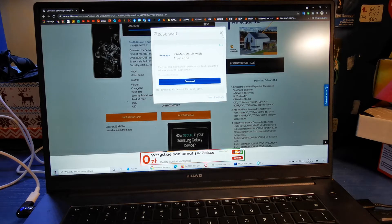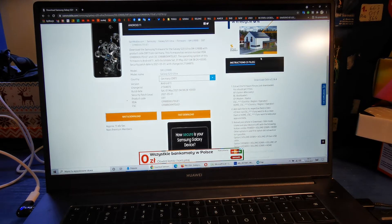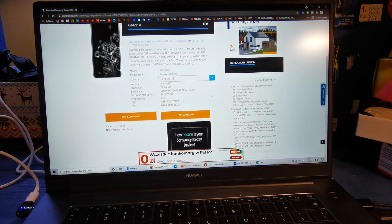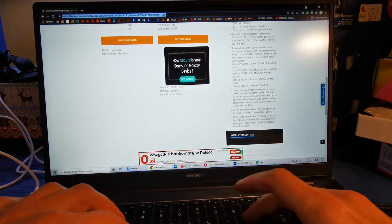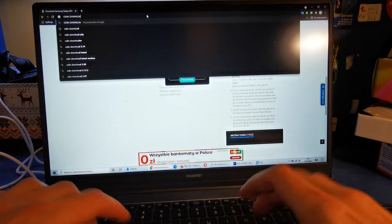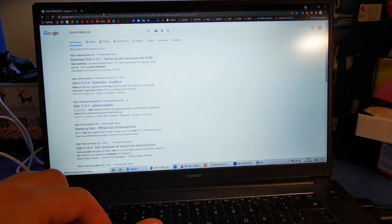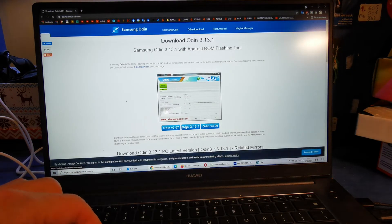Now wait 30 seconds and click on the download link. I already downloaded this file so there's no need to wait for it. After that you should download Odin — write Odin in your browser, press Enter, and download from the first link.